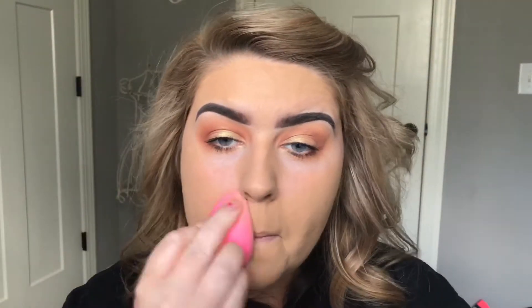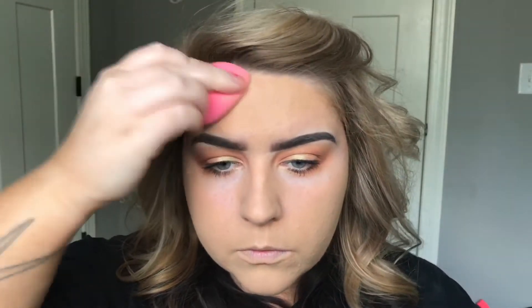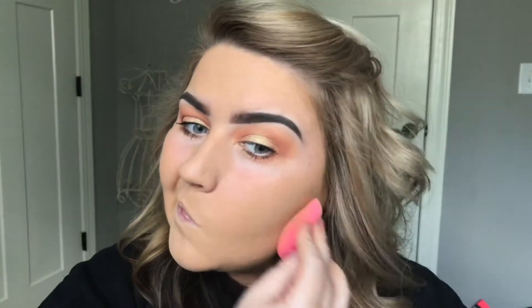To make sure there's no extra product and no cakiness throughout the day, I'm just going to go over with my damp beauty blender to soak in any extra product that I don't need — that's going to cake up on my face throughout the day.